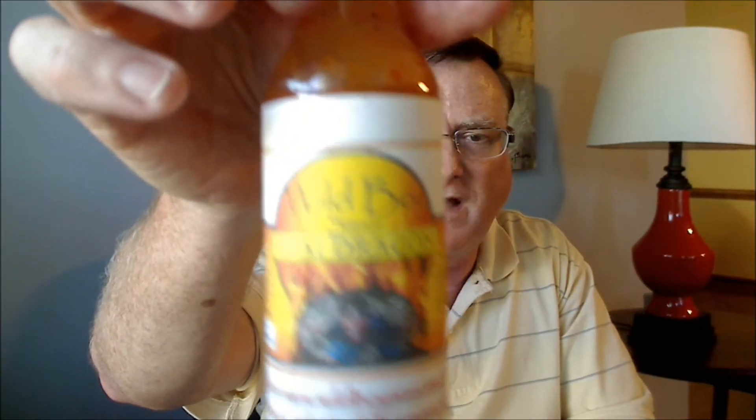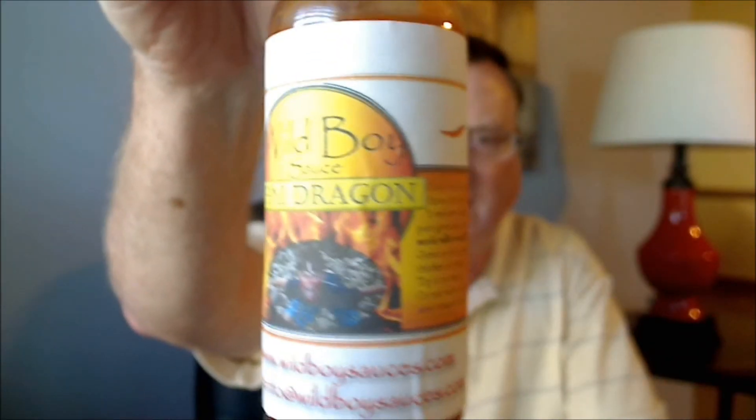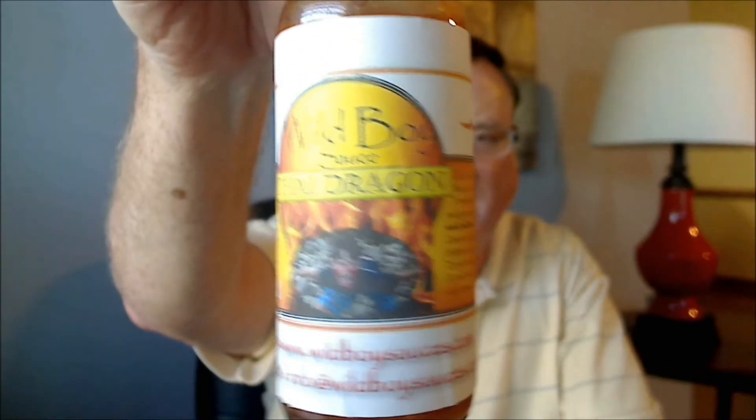On flavor, I'm going to give this one a nine out of ten for the Wild Boy Thai Dragon. On heat, it's definitely not too hot for me, but you can definitely tell there's some peppers in there — it's spicy, maybe a strong medium category for a non-chili-head. On heat, I'm going to give this one a three out of ten. But awesome flavor — nine out of ten for flavor on the Wild Boy Thai Dragon sauce.